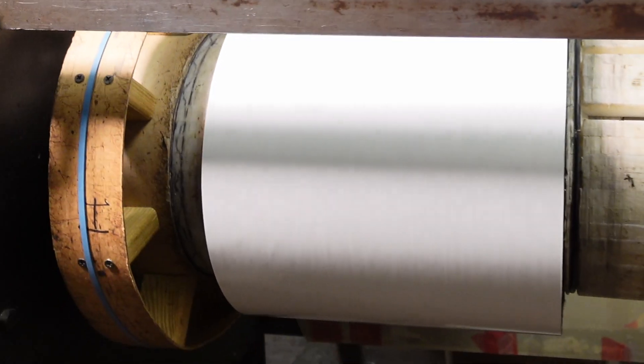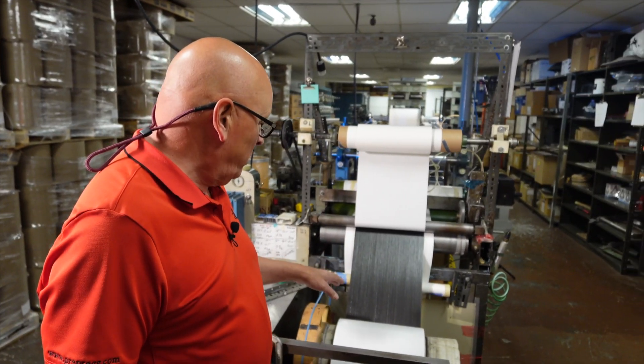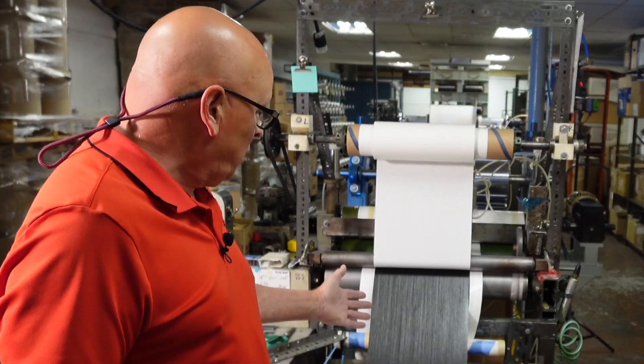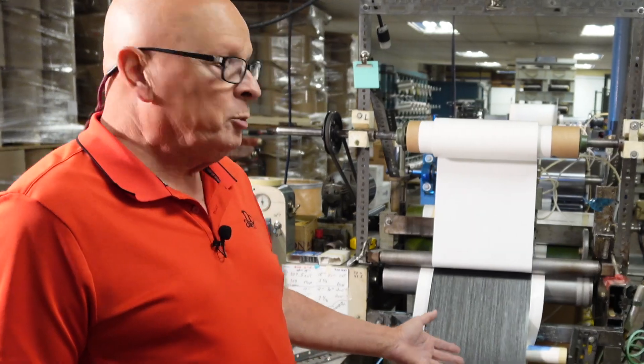Then it's wound up on a core. The carbon fiber is all collimated, weighing 300 grams per square meter with 42 percent resin content, being rolled up to make the final roll at the customer's requirements. We'll change the roll, start another one, and this will get put in the freezer with a sample going to quality control.